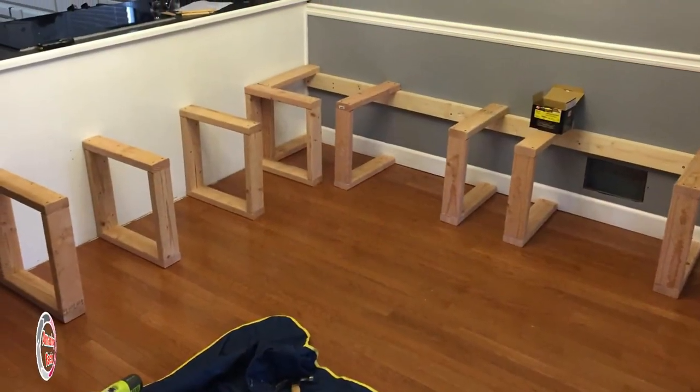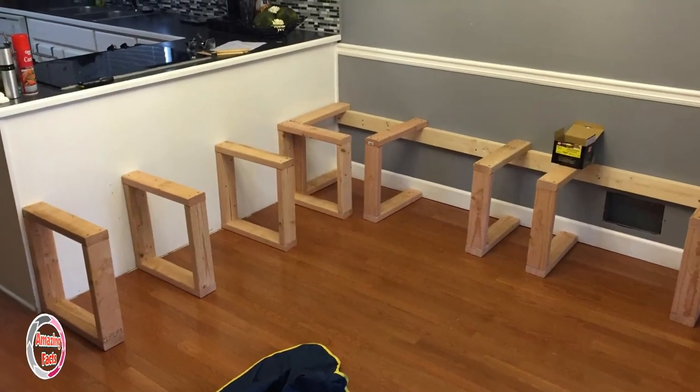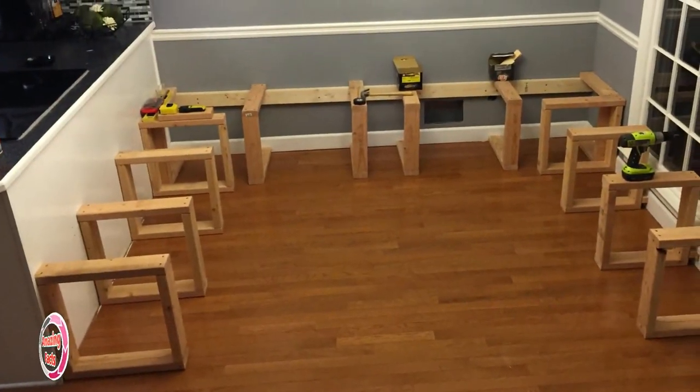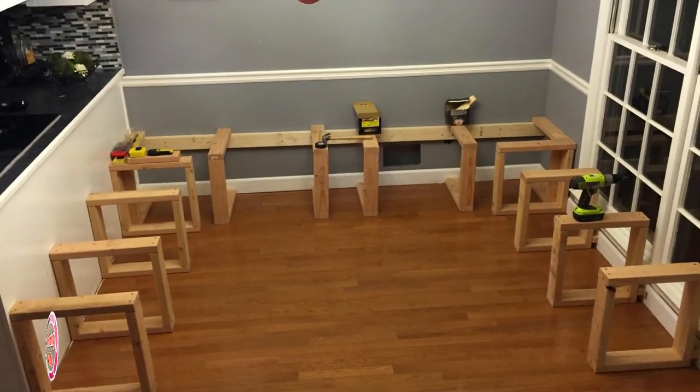With no studs to anchor into for the sides of the booth, square supports were constructed to hold the weight of future guests. They were then anchored to the floor and screwed into the thin walls wherever they could. Here is an overview of the seat framework. Notice the heating vent on the back wall — that will flow under the seats and will be remedied later.